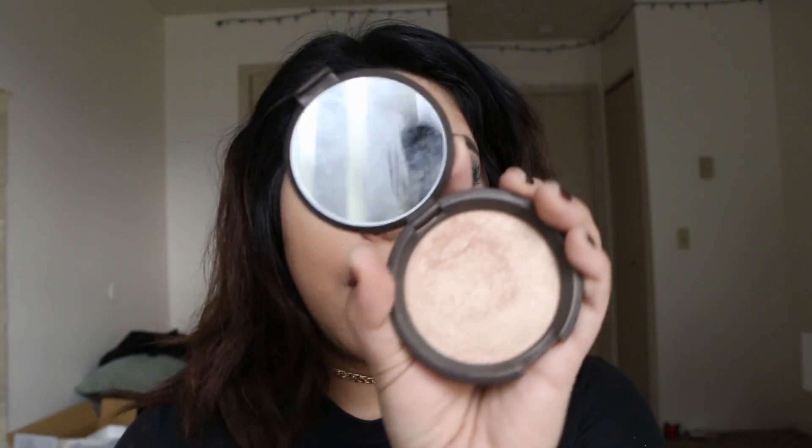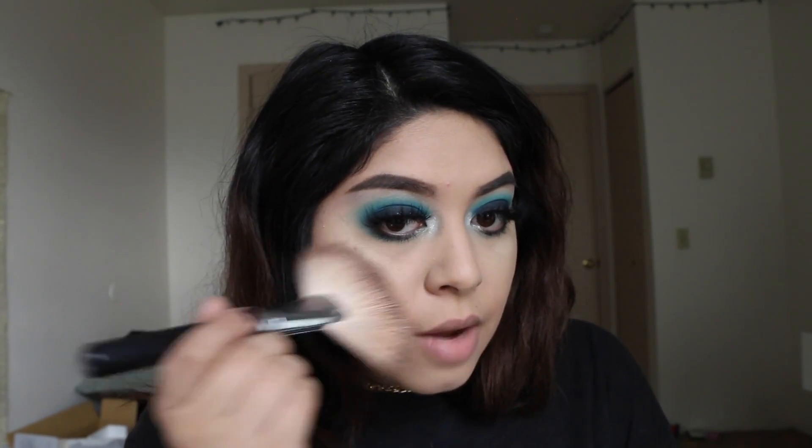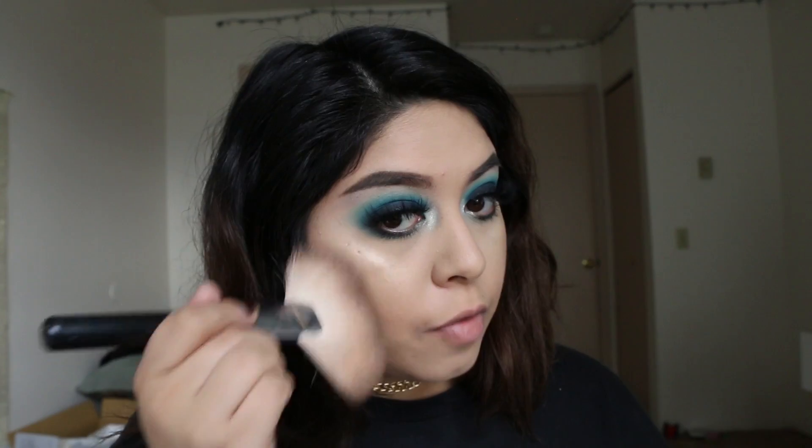For face highlight, I'm taking the Mary Luminizer and I'm also taking Opal by Becca. I can't use Opal on its own — it seems a little bit too dark for me. I love using a mix of both together, but I can never get away with using Opal on its own. So I'm going to apply the Mary Luminizer and then add a little bit of Opal over the top.